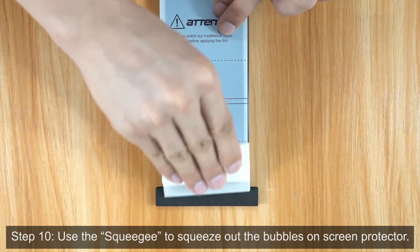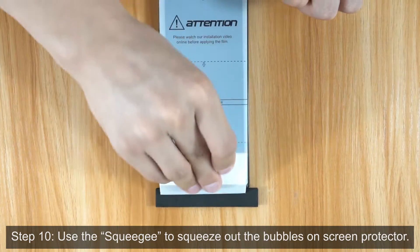Step 10. Use the Squeegee to squeeze out the bubbles on the Screen Protector.